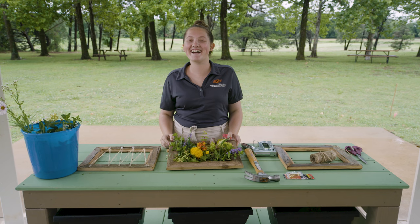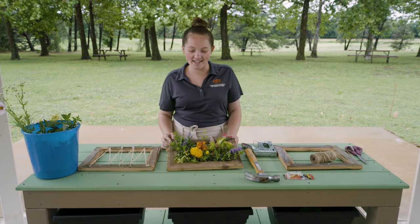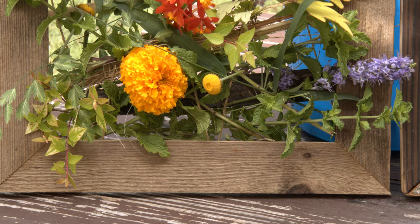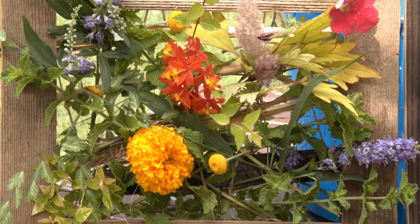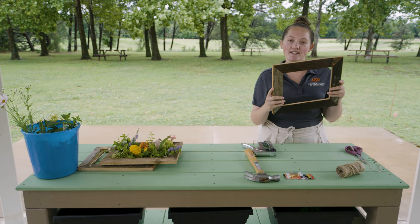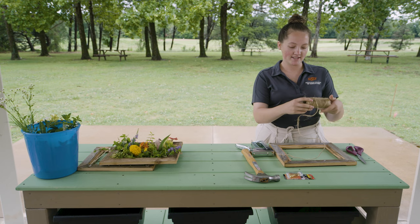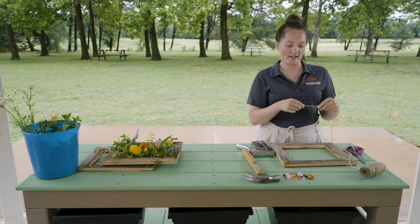Hi, my name is Brooke Langford and I am part of the Research and Extension Experience for Undergraduate Students at Oklahoma State University. Today we're going to do a little activity called the flower weaving frame. To get started, you begin with a simple wooden frame — you can get it anywhere, just make sure there's no glass in it. You're going to get some twine and cut a piece to staple to the wooden frame in a little zigzag pattern, which is going to hold your flowers from the garden or wherever you find them.